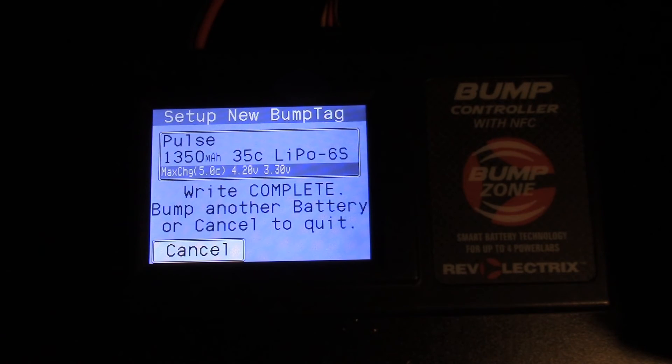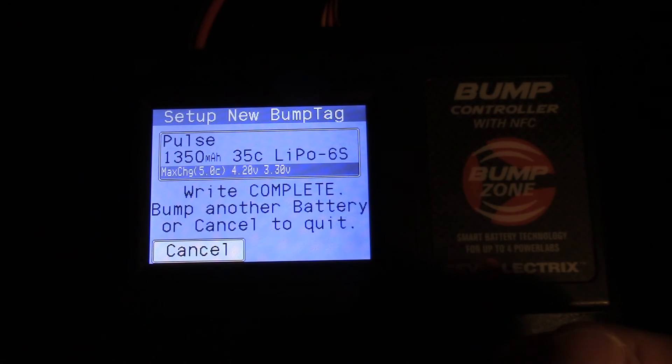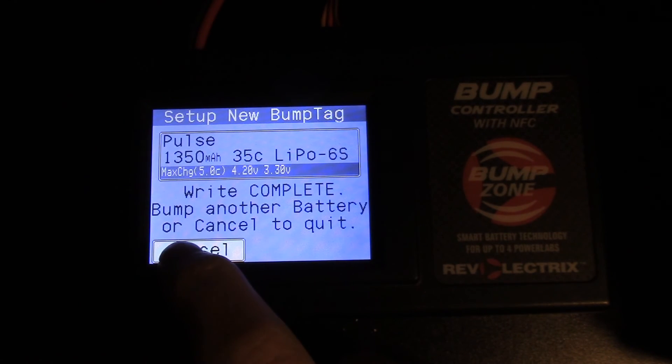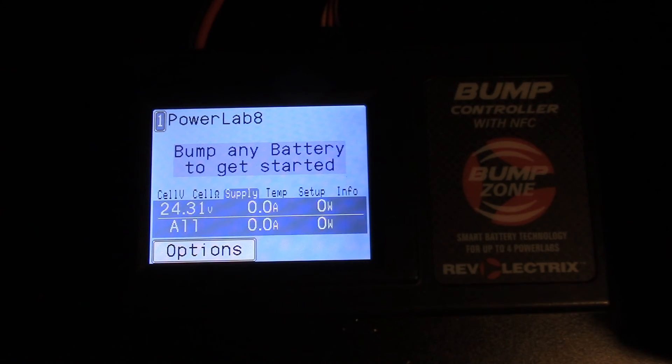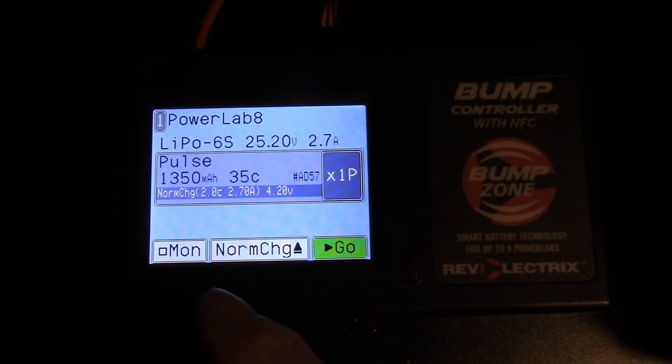Write complete! At this point you could write more tags — if you have five or six of these batteries you can copy as many tags as you need without having to go through all the setup again. If you don't have any more to write, hit cancel.